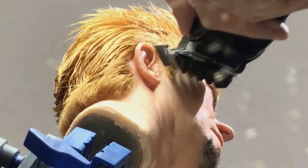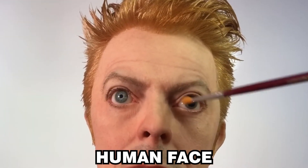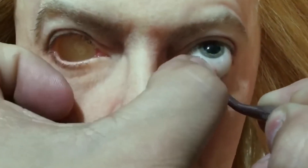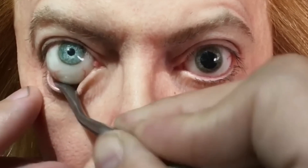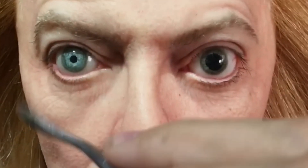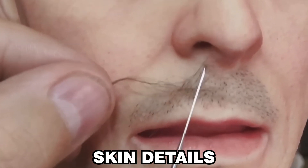His realistic and detailed depictions of the smallest aspects of the human face and body are enthralling. There are several steps involved in making hyper-realistic sculptures, and each one calls for a great degree of expertise and painstaking attention to detail. Orozco Loza starts by thoroughly researching the subject of choice, gathering images and videos from different perspectives, examining not only facial characteristics but also distinctive facial expressions, body language, and skin details. This enables him to create a living presence and capture distinctive nuances.